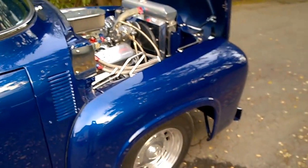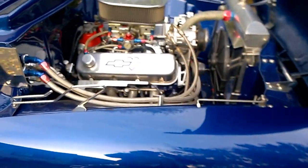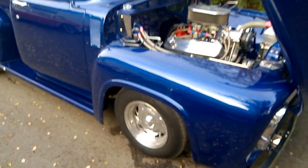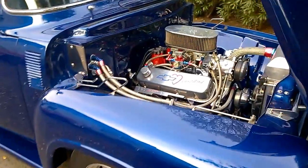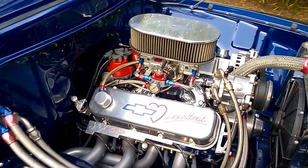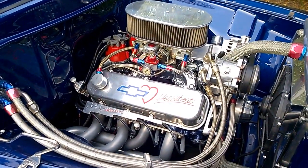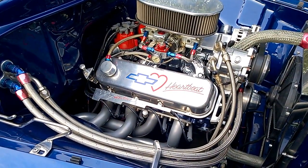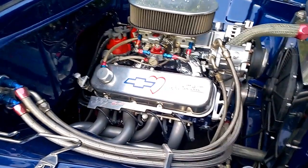We've got the 1956 Ford F100 truck here — it's a pro street type build, very high-end custom build with a big block Chevrolet. The engine was dynoed at 500 horsepower, and it's a nice low compression engine, so it runs on pump gas and is easy enough to drive and go somewhere.